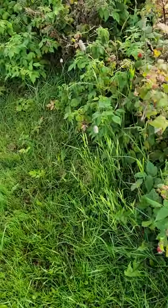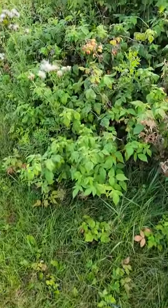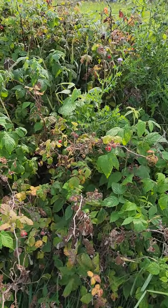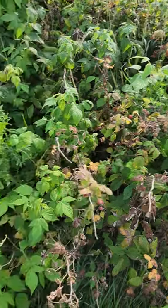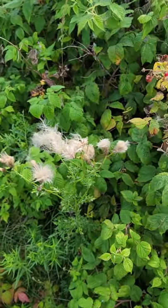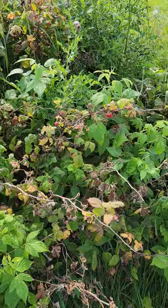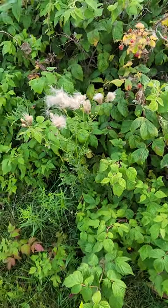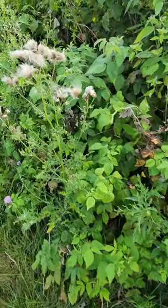And we have yarrow, so I will get that. I have a thistle tincture already working, so I'll probably pull these out of here. They're going to seed anyway, so I will pull these.